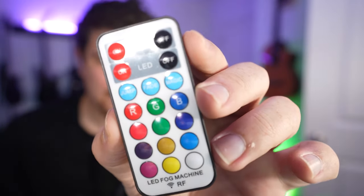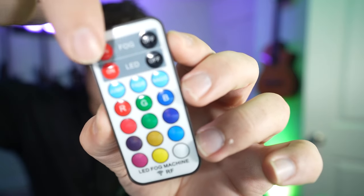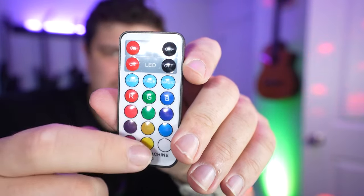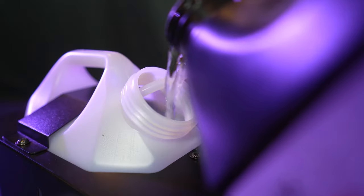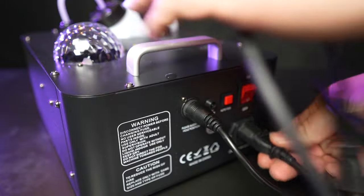Looking at the remote: the top controls fog on and off. You can turn on the magic ball effect, have the lights do a fade or a jump, or just choose a single static color. Alright, so that's the specs — let's go ahead and try this thing out. Fog juice is not included; you can use any fog juice you want, and I'll leave a link in the description below for one.